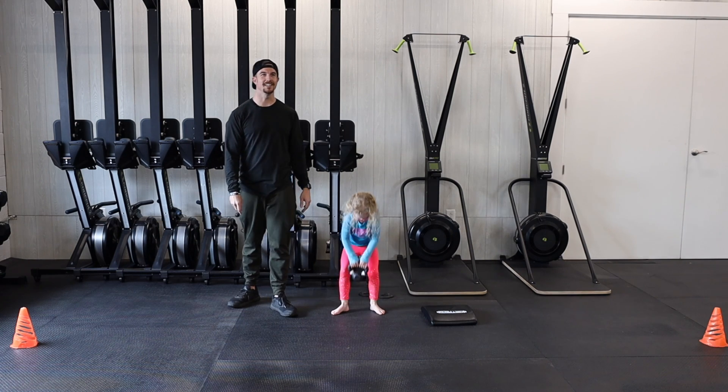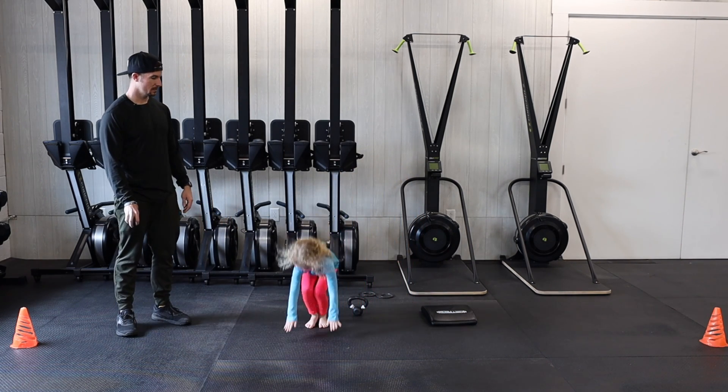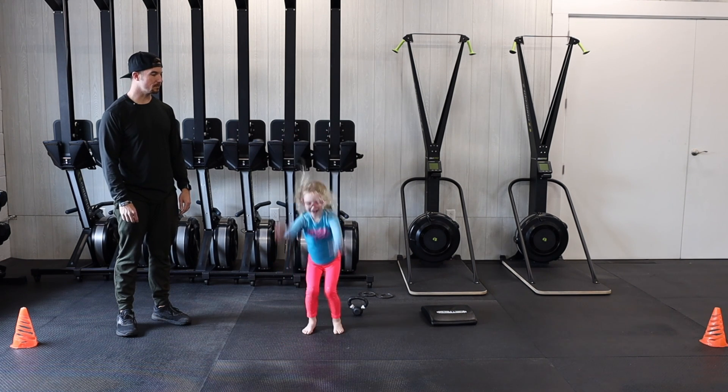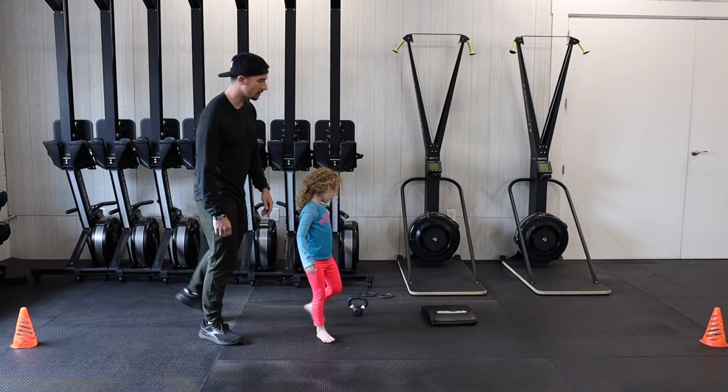Then we have 15 burpees. Go all the way down to the ground, bring those feet in, big jump, and reach to the sky.